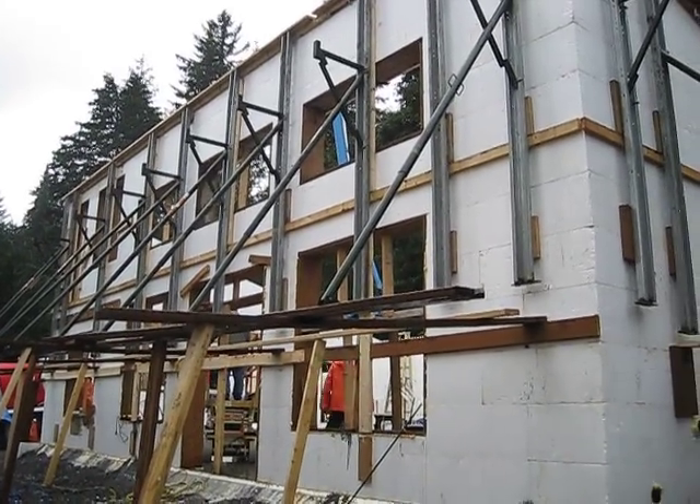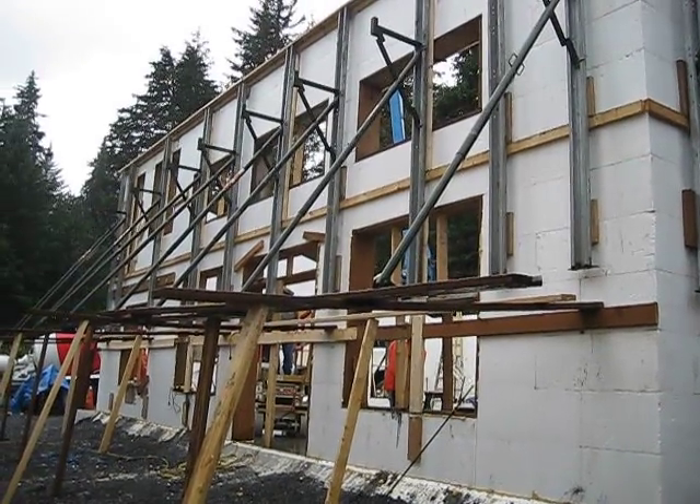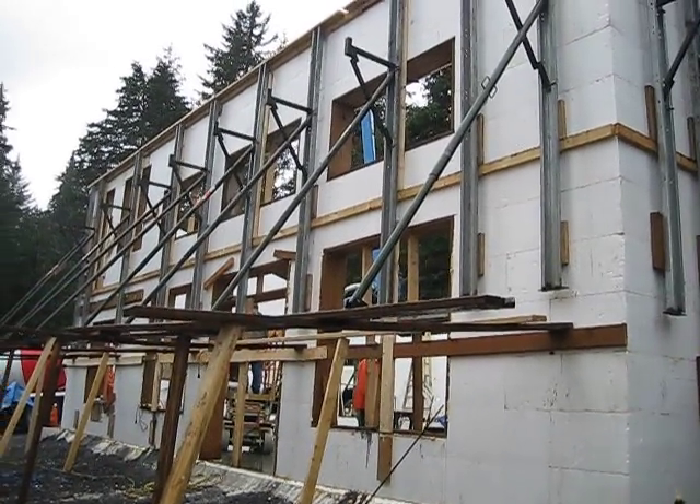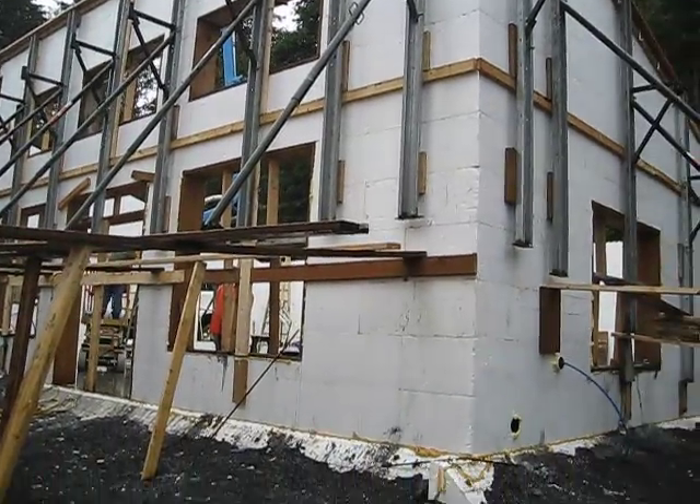Friday, August 11th. We are finally ready to pour concrete. It's been absolutely pouring rain all day, which is not going to stop us. It's about 1:30, somewhere between 1:30 and 2 o'clock. We're going to get started here.